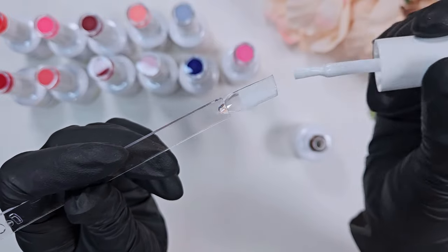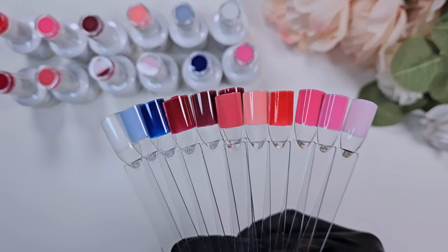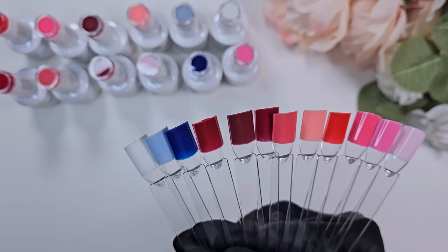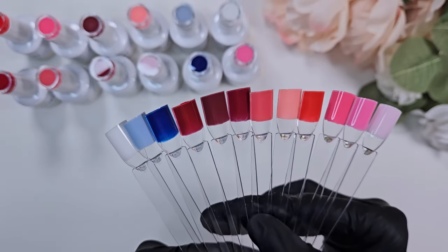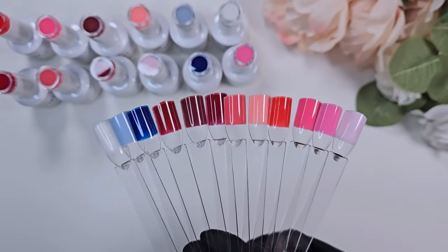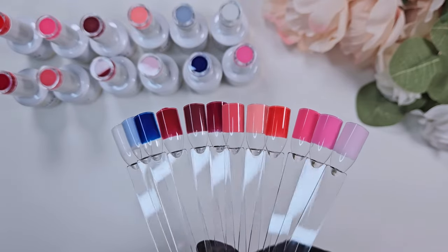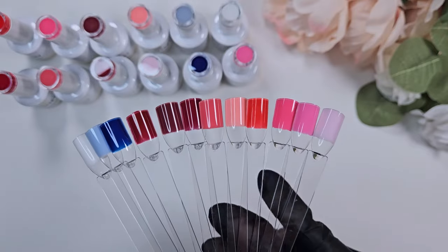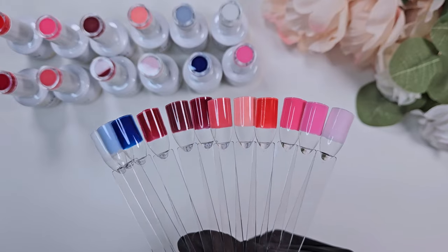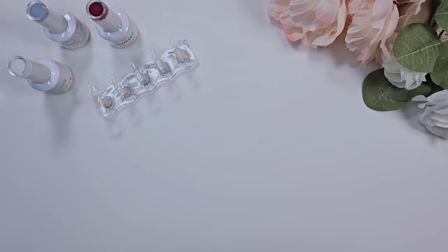It does require two coats, so it is a tiny bit sheer. Here are all the colors together — a really nice mix of reds, pinks, and the gorgeous blues. The dark blue was a little bit sheer — maybe three coats there, and you can still see through it just a little bit. So their darker colors do need to be built up, but their lighter colors are absolutely gorgeous and creamy.